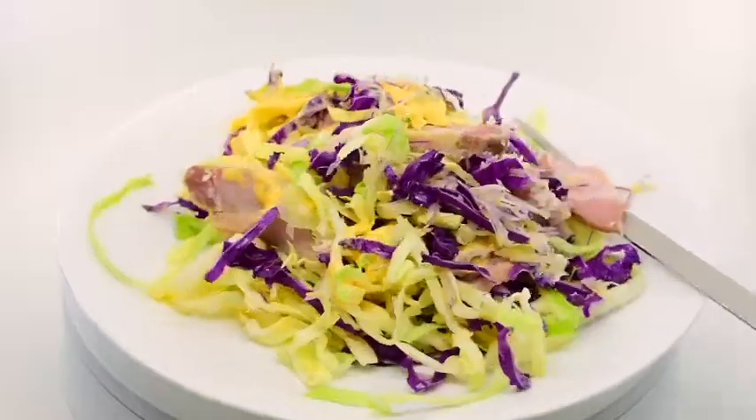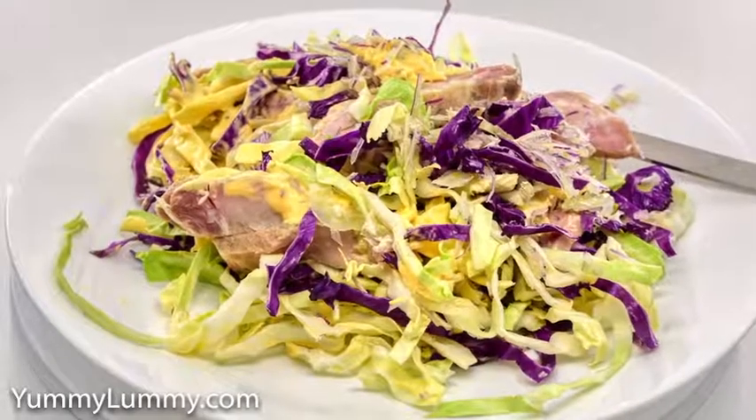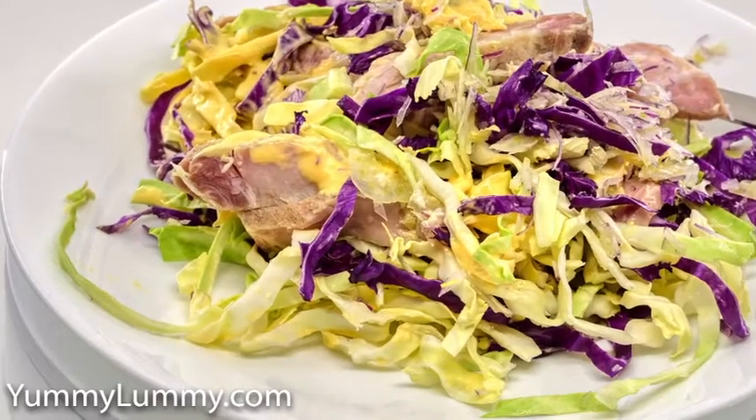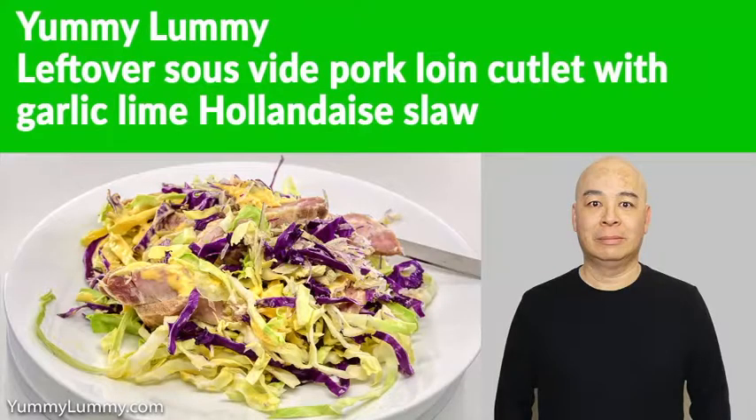There was no cooking tonight and I'm comfortable with that. If you want the recipe for the hollandaise sauce, send me a message. I love the taste of lime so I make my special sauce with lime.